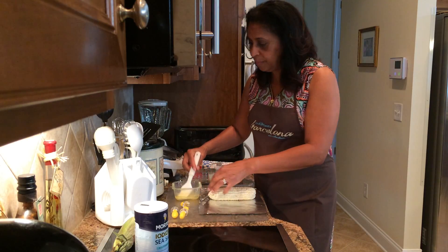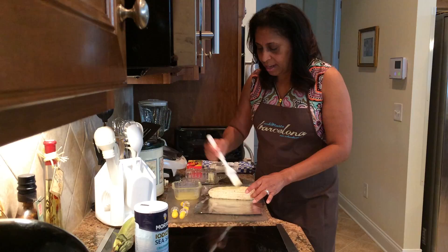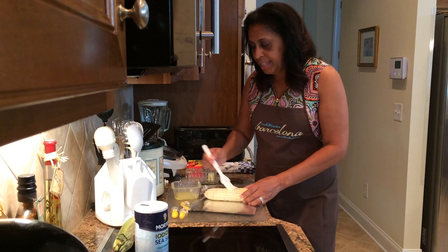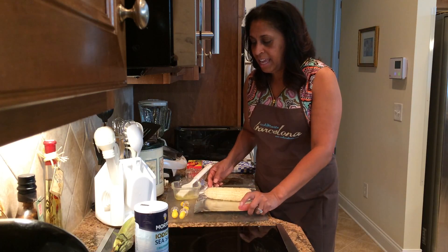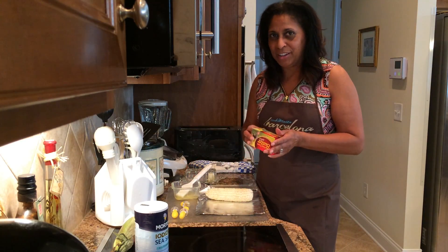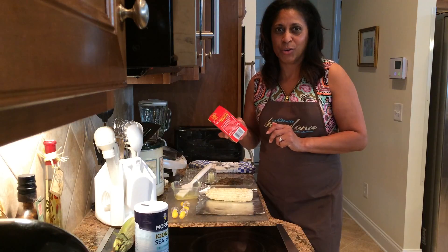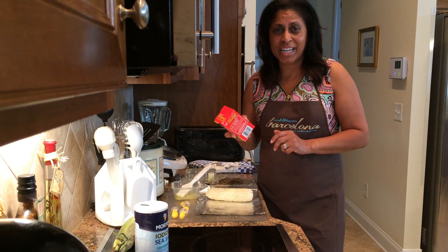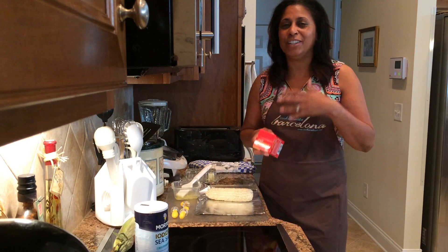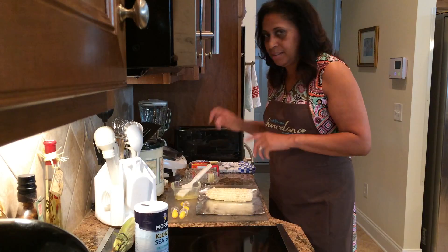I've melted butter, and we had some discussion last week about butter and the importance of using that over artificial things like margarine. Another thing to be careful of where butter is concerned is sometimes they also add things to it. I pretty much use a generic butter, and the thing to keep in mind is when you look at the ingredients, there are two things: cream and salt. You want to try to stick to ingredients that are one, maybe two syllables long. When you start getting 'monosaturated,' 'hydrated,' and so on, those are not good for you. Simple, basic ingredients — make sure you check the ingredients.